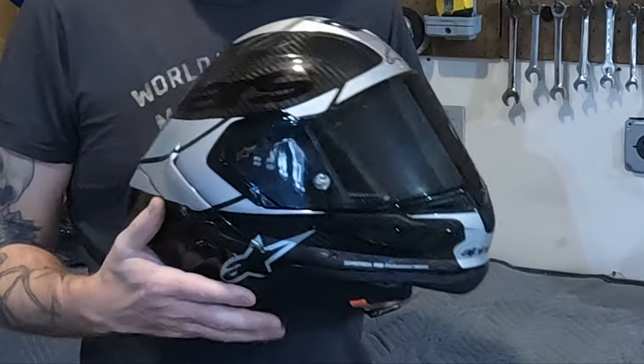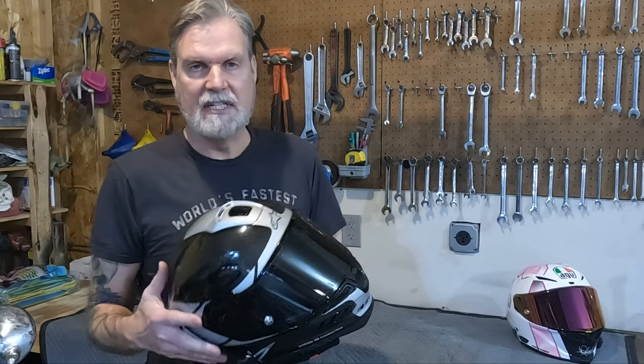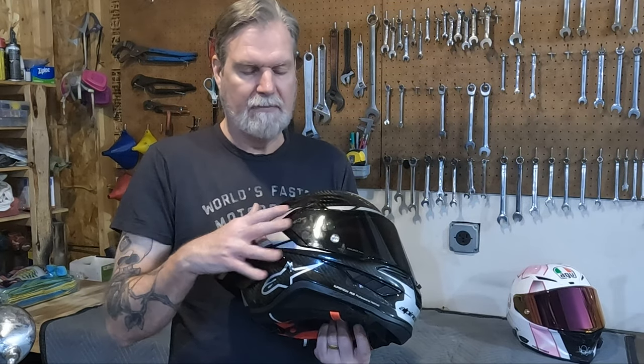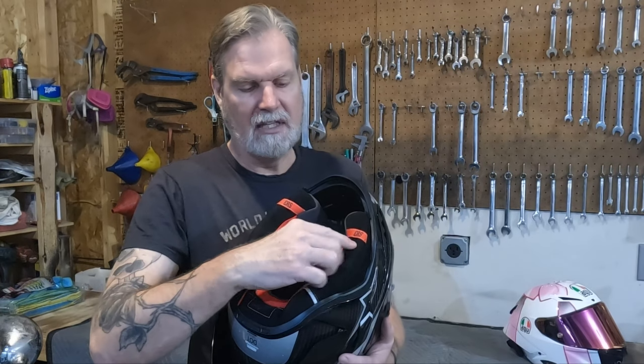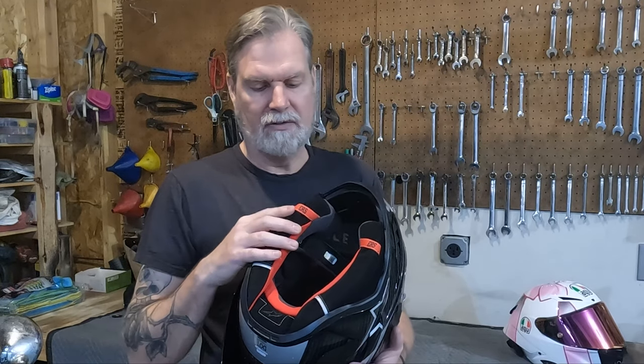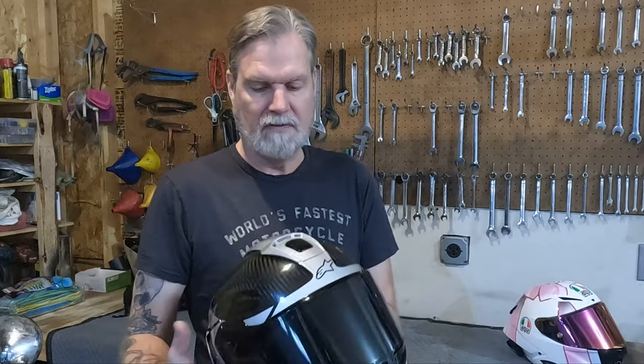Next up is the EPS protection inside the helmet. This helmet has eight total pieces of foam across six different densities, designed based on the types of impacts the helmet is going to take to best protect your head. It also has the ERS system — the emergency release system — where you can pull on these tabs and the cheek pads come out without having to take the helmet off, which is very important after a crash to keep the head stabilized.